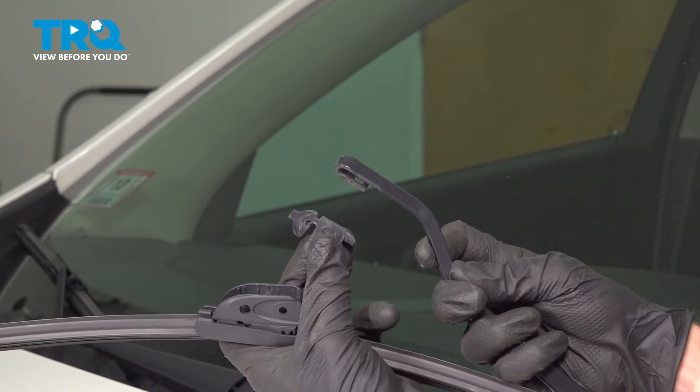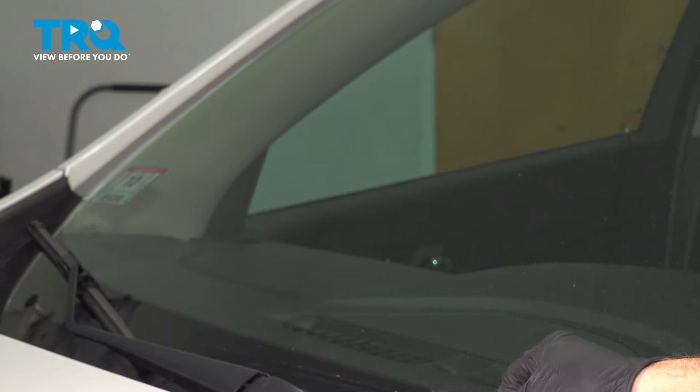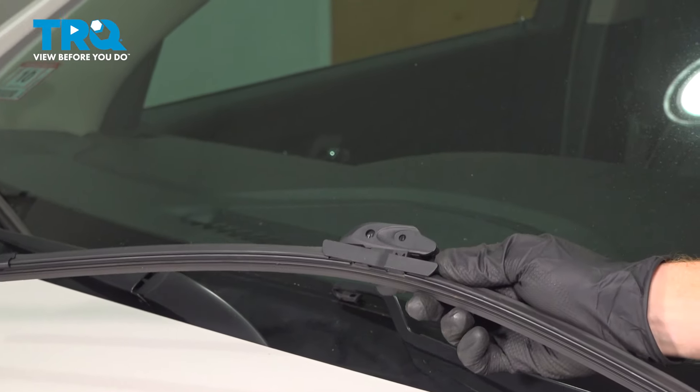Depress that lock tab up against the wiper arm and slide the blade out of place. If the adapter is still stuck on there, go ahead and remove that. Before you continue, make sure you rest the wiper arm down onto the windshield extremely carefully.